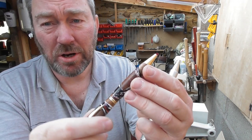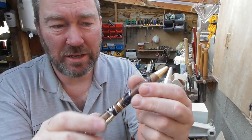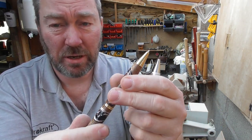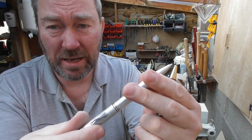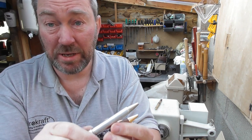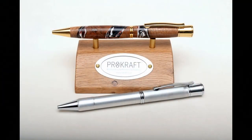There we go — the Director, two Director pen kits with bi-directional twist. That's the other aluminium one I did later. I hope that's been helpful, useful, and interesting. Enjoy whatever it is you do in your workshop. If you have any questions, drop us an email. Until next time, whatever it is you do in your workshop, do it safely, and we'll see you in the next video. Bye-bye for now, take care!